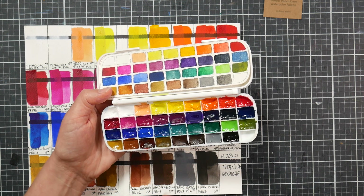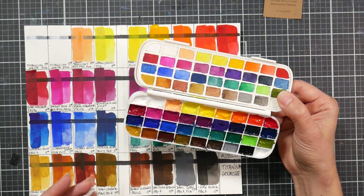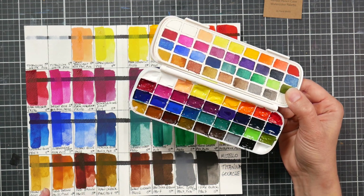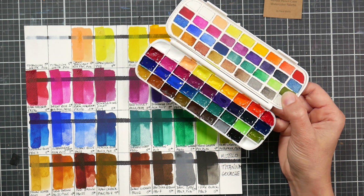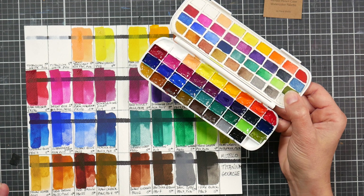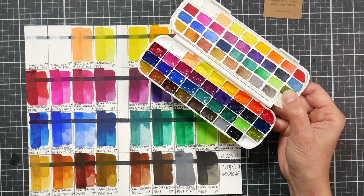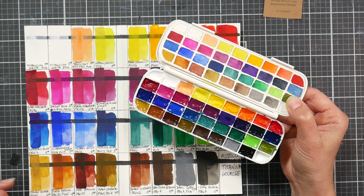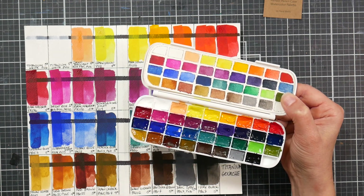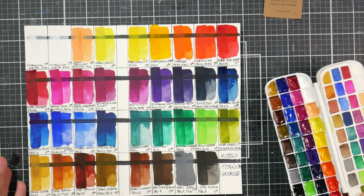They rewet really well, though with any gouache, if you dry it down and rewet it, it is less opaque. I can't speak to how this paints out fresh from the tube, but I think it's going to be a lot more like watercolor than gouache. This would be a good option if you want to dip your feet into gouache but really love watercolor. Maybe carry a tube of white with you to opacify it if needed — I did mix some white in and it did a great job at opacifying and lightening colors.